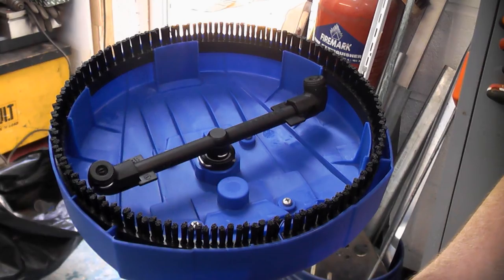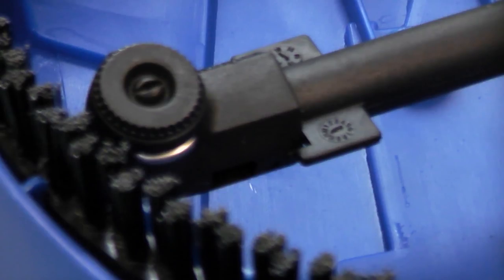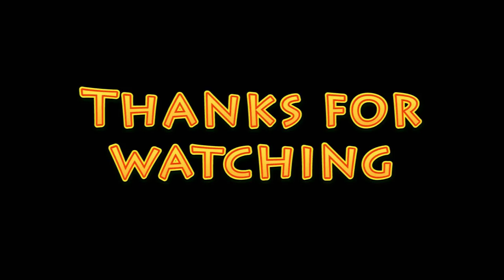So that's a real time saving attachment for a pressure washer and if you're doing a large area one of these can speed the job up considerably. I hope you've enjoyed watching this video — if you have and you haven't done so already please subscribe to the channel.